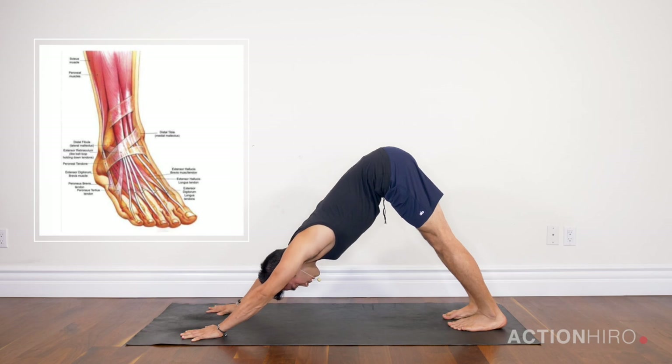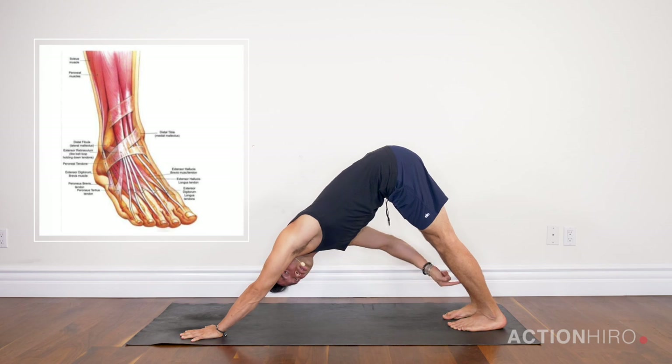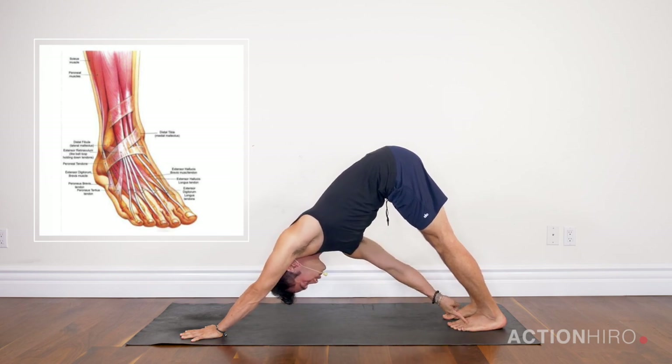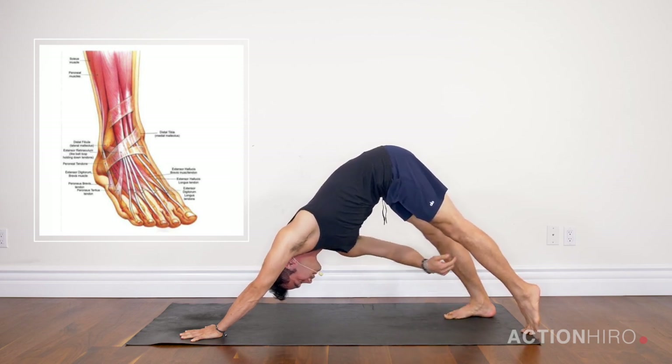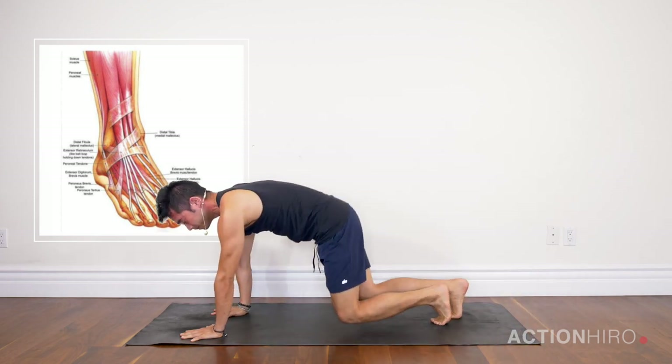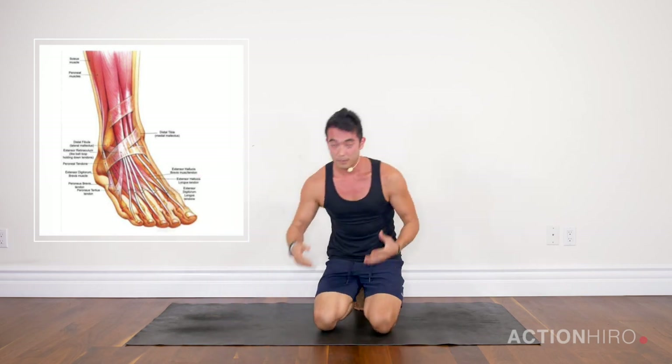Even though my heels are down, we're going to talk a little bit more about engagement. For downward facing dog, as much as you're pushing the heels down, you want to push down through the balls of the feet as well, and you want to keep the inside of the foot — the inner arch — lifted.